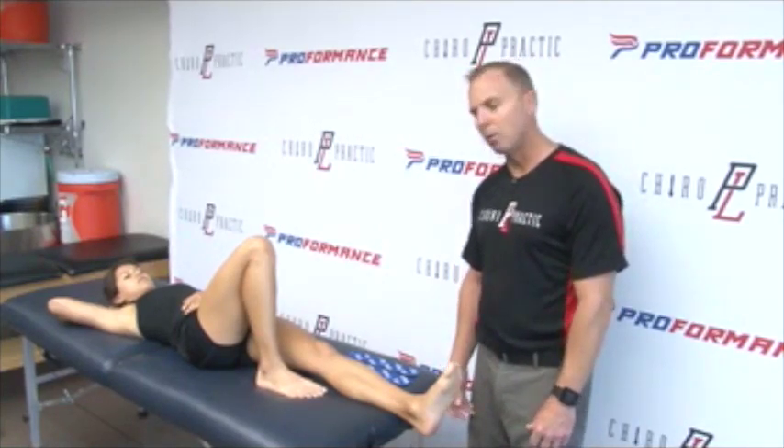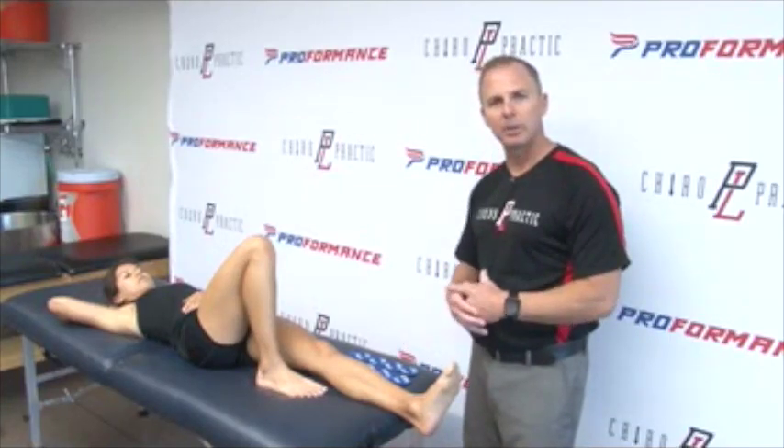Hi, I'm Dr. Matt Sinecki of Point Loma Chiropractic. In this video, we'll be showing you how to use PF Performance Tape to tape an ankle sprain or instability.